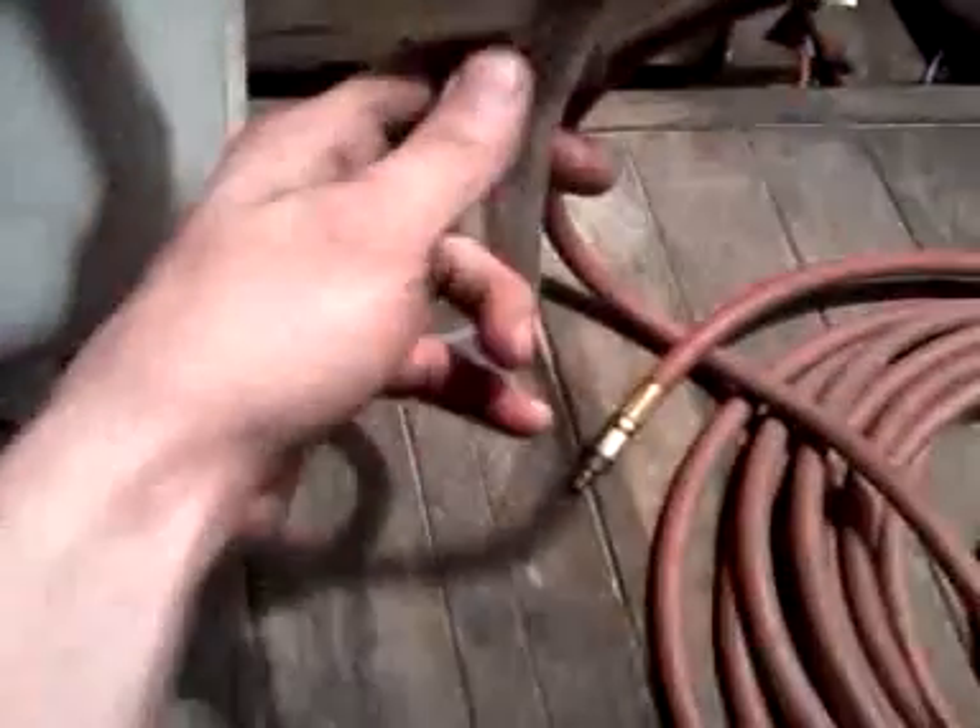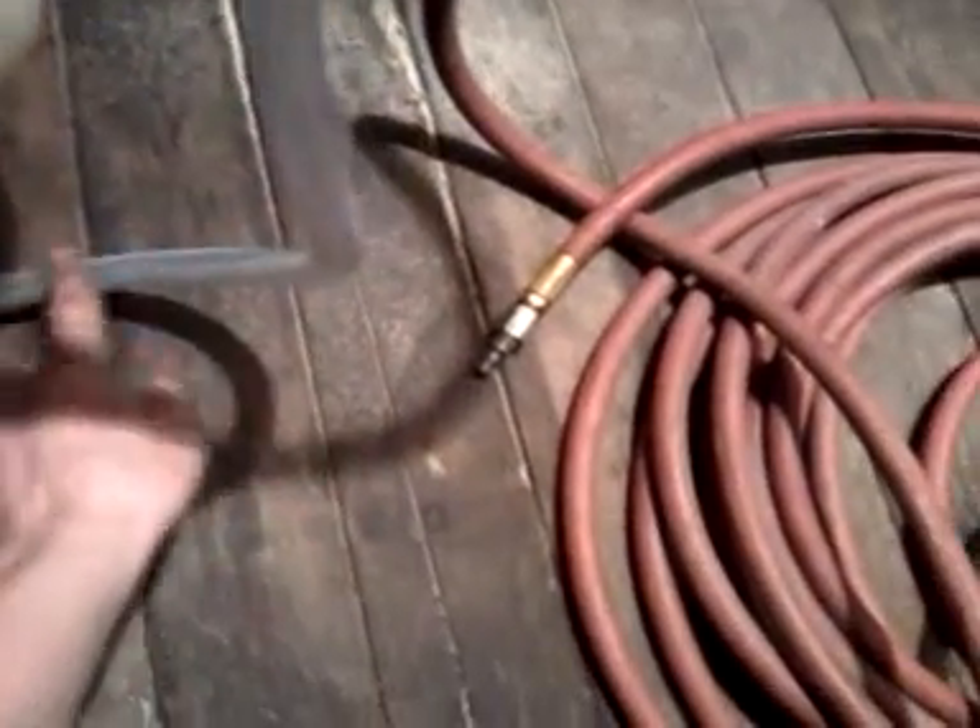With a fitting — a barbed fitting — going down to a braided PVC hose to control the pressure valve down here.